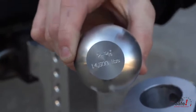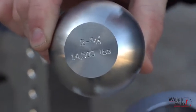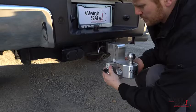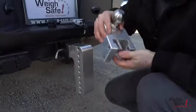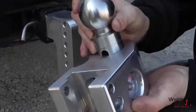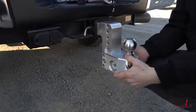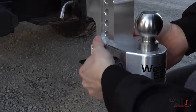The other included ball is the 2 and 5/16 inch ball and is rated at 14,500 pounds. Slide out the dual pin key lock assembly and remove the ball pin to swap out the tow ball. Reinsert the ball pin, slide onto the draw bar, and secure it with the key lock assembly.